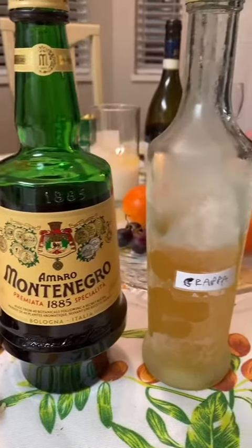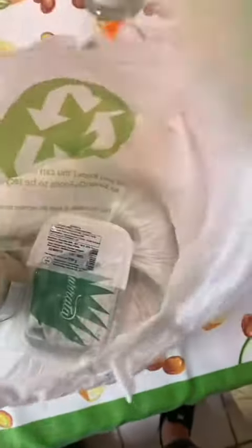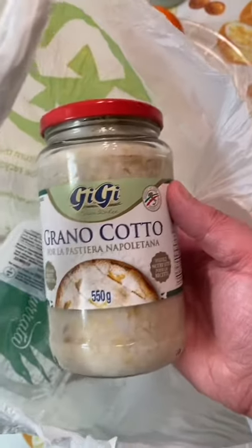Of course we had post-dinner drinks as well. If you know me, you know I had the amaro — I'm not a big fan of grappa. As a takeaway, she gave me escarole, burrata, and grano cotto, because we're making pastiera for Easter soon.